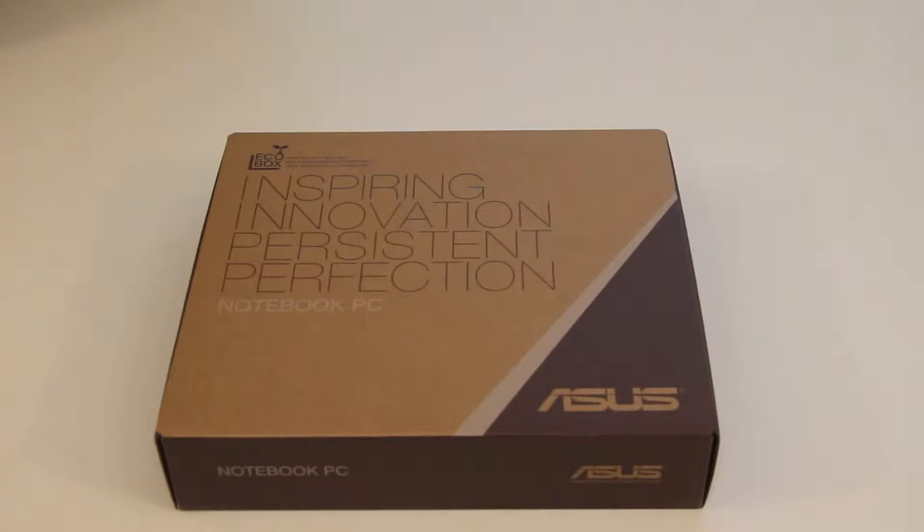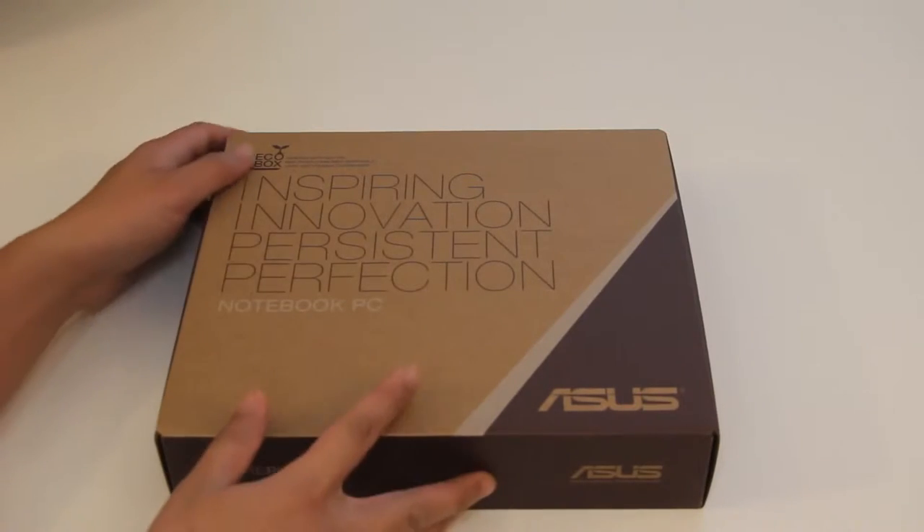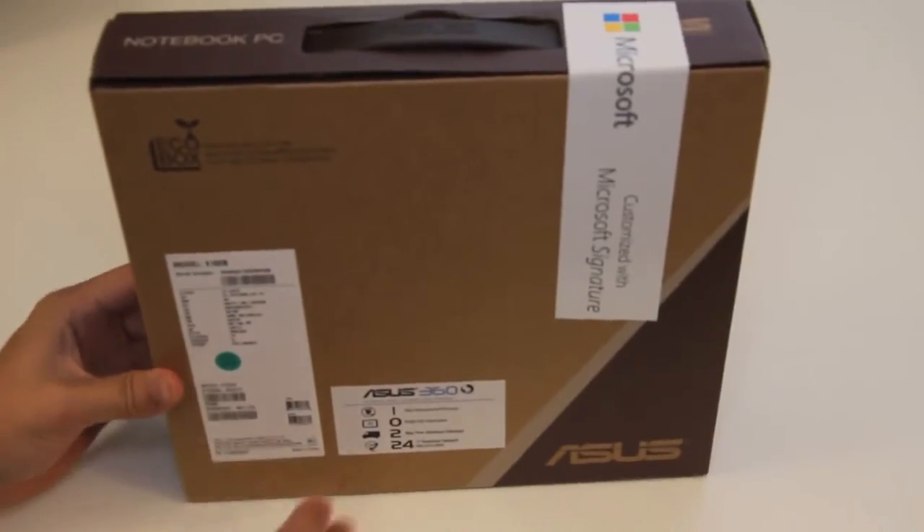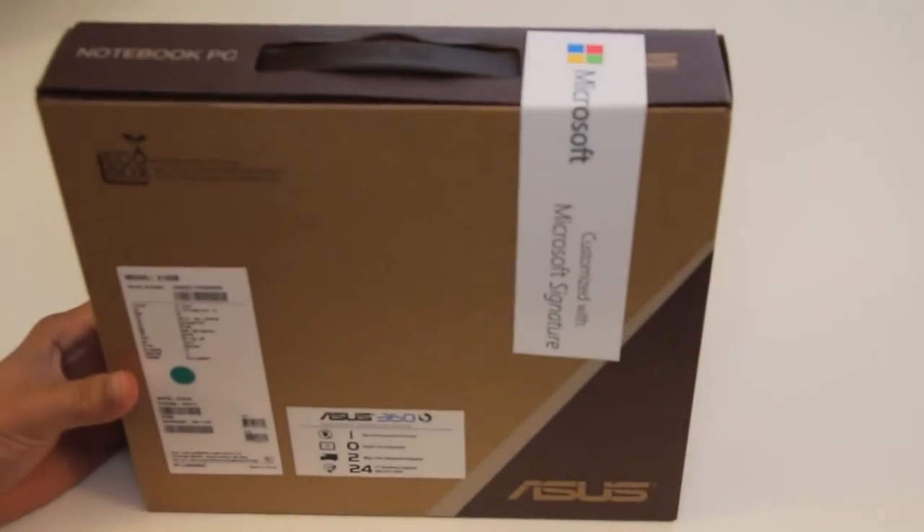Just got this laptop from the Microsoft Online Store. This is the ASUS X102BA-BH41T touchscreen laptop. It features a 10.1-inch HD LED screen with a resolution of 1366x768, which is also a touchscreen with 10-finger multi-touch support. This laptop features an AMD A4-1200 1GHz processor, 2GB of RAM, 320GB 5400RPM hard drive. The operating system is Windows 8 and you can update to Windows 8.1 for free through the Windows Store.